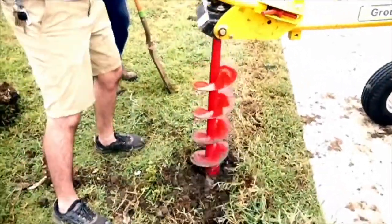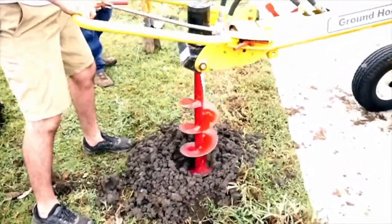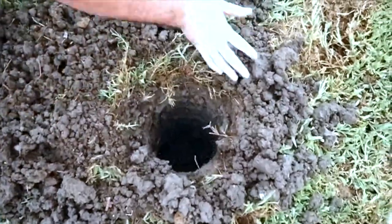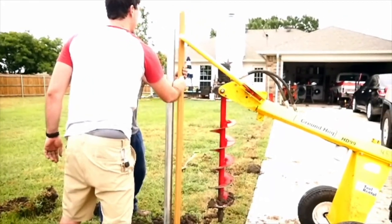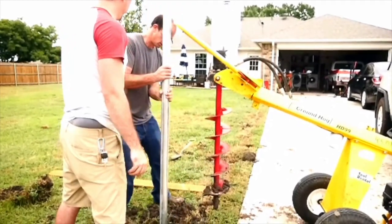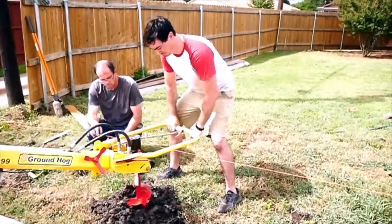After we laid out our lines and measured where we wanted to drill holes, we drove up to Home Depot real quick and rented this towable auger. So much easier than using even a hand auger or digging them yourself with a post hole digger. This really saved us a ton of back pain and just made our day shorter and made our job way easier. They say to work smarter not harder and that's exactly what we did today.